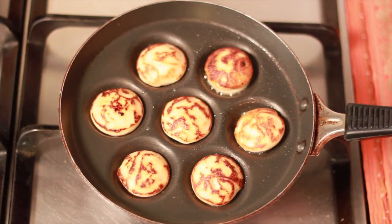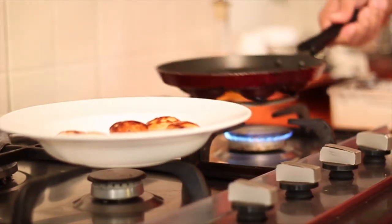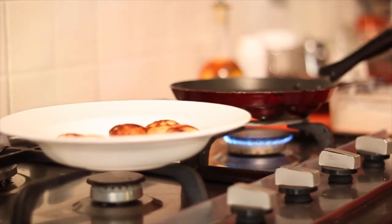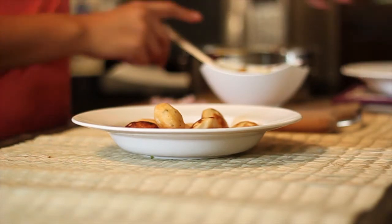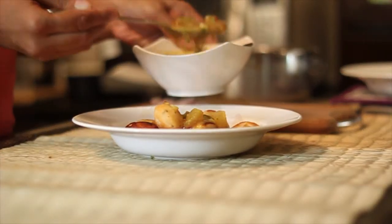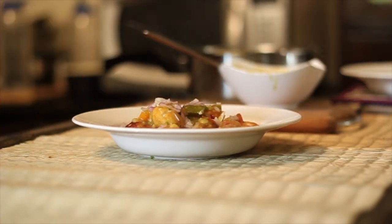When the vadas are crisp and brown, transfer the vadas to a platter and continue the same process with the remaining batter. To serve the vadas, place the vadas in a bowl or a platter. Pour in some vegetable sambar and sprinkle some chopped onions. This makes a delicious breakfast along with idlies.